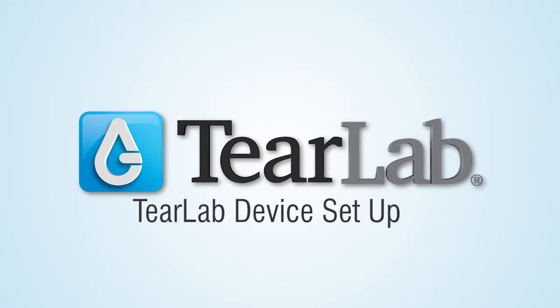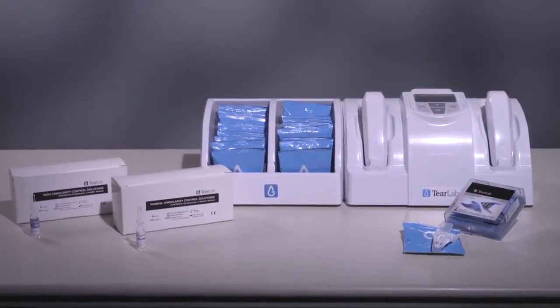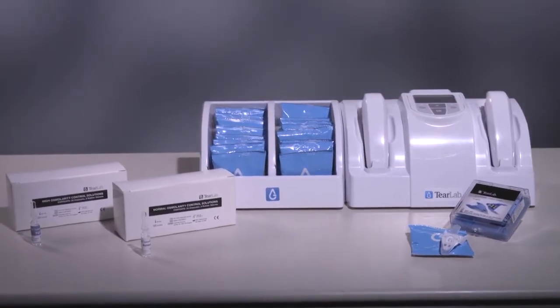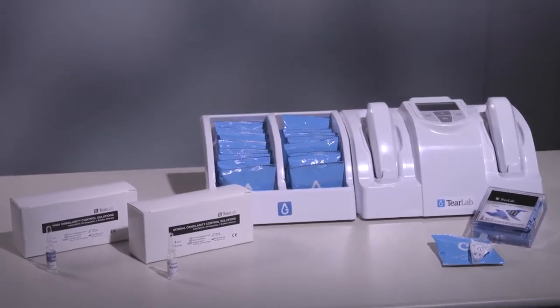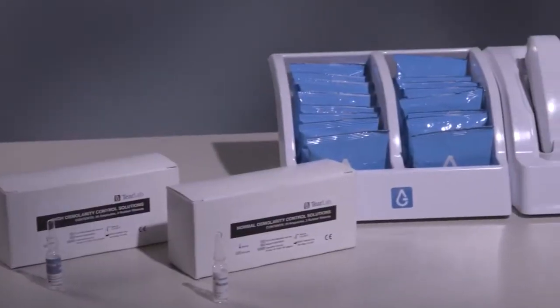The TierLab Osmolarity System adds data to your insights by providing quick, precise, and predictive information regarding tear osmolarity, an important biomarker of ocular surface health.